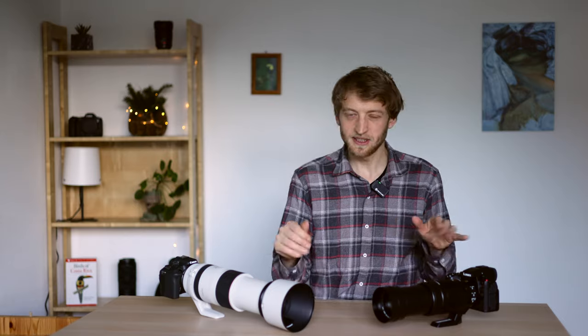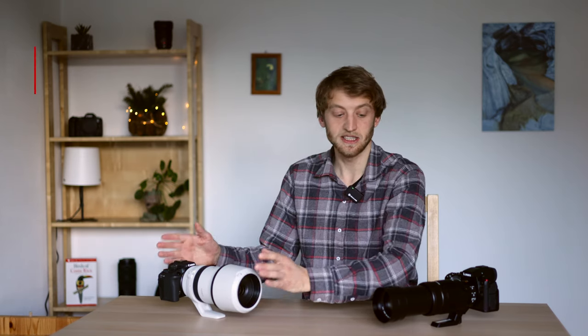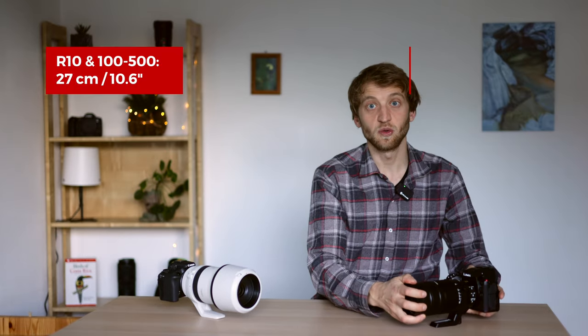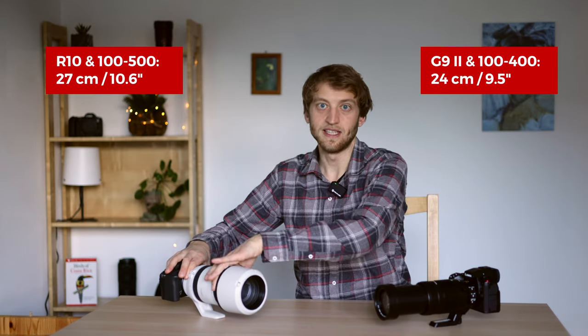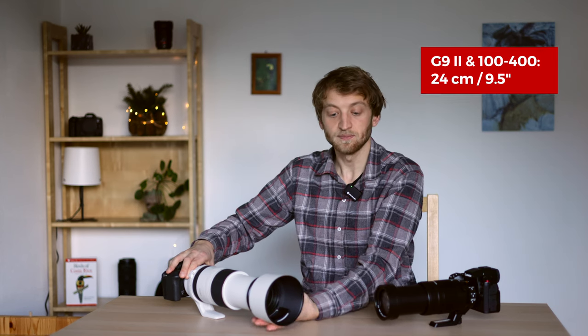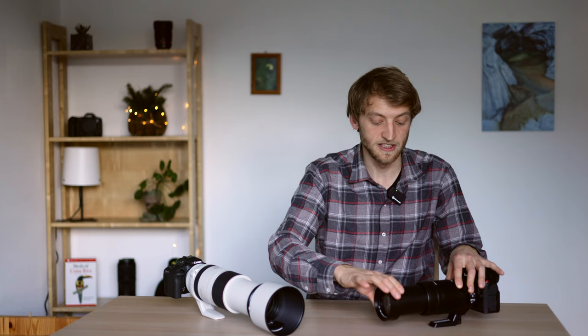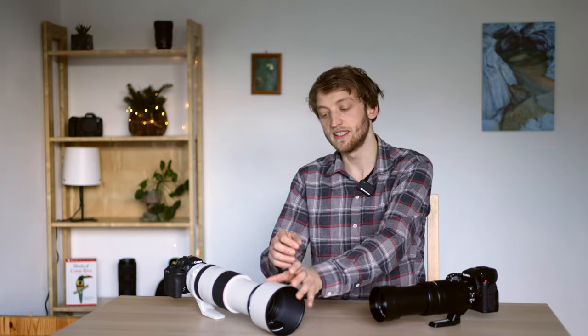In terms of size, if we put them to minimum size, take off the lens hood and reverse it for storing in a backpack, the Canon gives us around 27 centimeters and the Panasonic around 24 centimeters. Both are external zooms that extend when you zoom in, but the lens hoods are quite different. The Canon has a traditional hood you take off and turn around, while the Panasonic has an integrated hood you can just flip or push out — faster, but probably not as deep for shading against backlit situations.